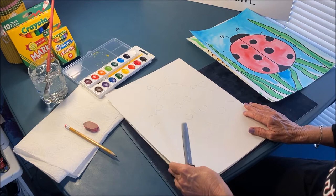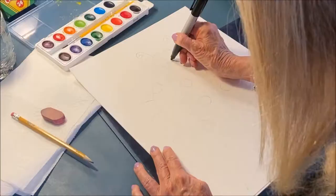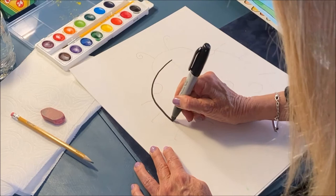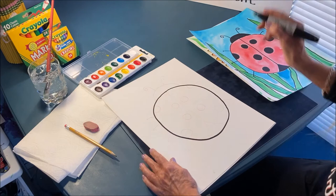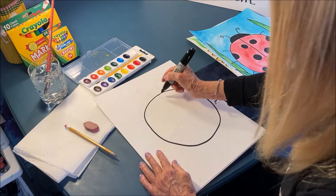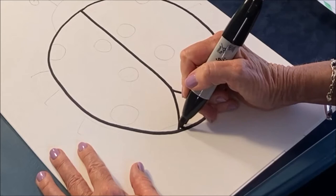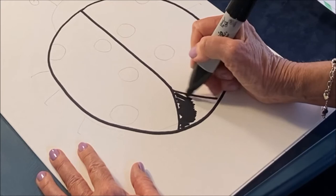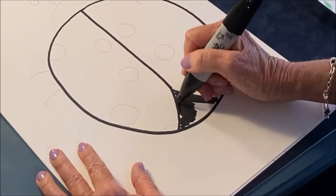With pencil, so you can erase, I want you to make a big circle. If you want to make a smaller ladybug, just make the circle smaller. Ladybugs have two wings, so we're going to make a line down the middle. And then we're going to do a little triangle which we're going to color in black — but we can do that later. I'm going to let you catch up on your pencil. After the pencil, when you have your artwork just how you want it, you're going to trace over all the pencil lines with a Sharpie.